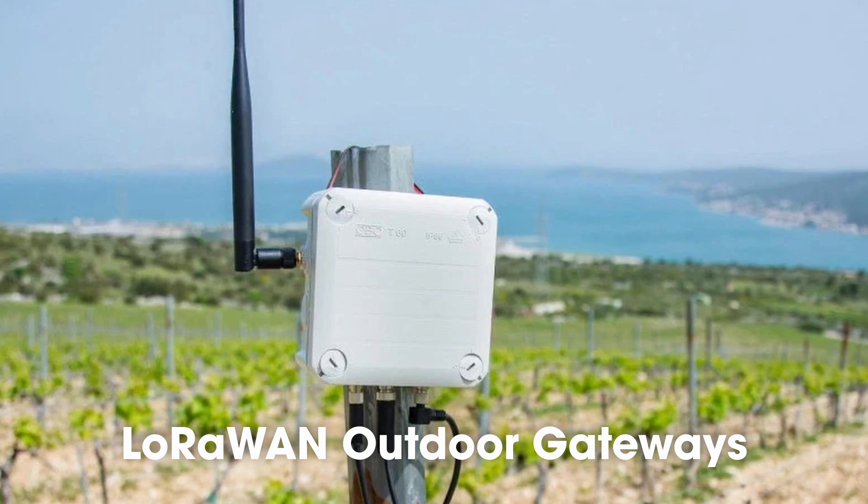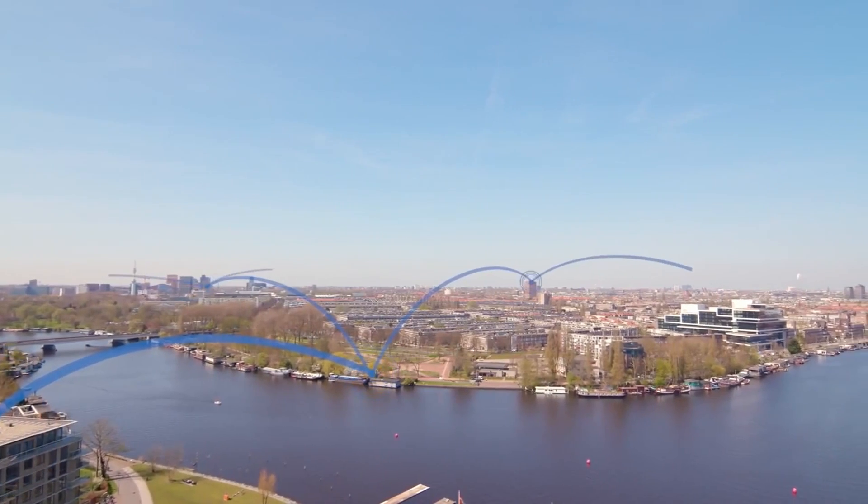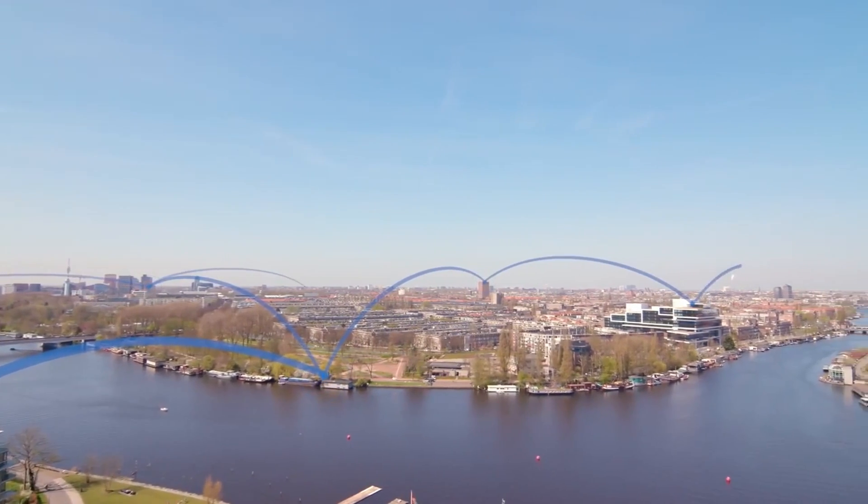Hi, I'm Ben from the Things Industries and today I'm here to talk to you about LoRaWAN Outdoor Gateways. But first, if you don't know what LoRaWAN is, it's a wireless protocol that allows sensors like this soil sensor that goes in my plant here to communicate really small pieces of data over really long ranges. The cool thing about LoRaWAN is that it's so low power that battery operated devices like this last up to 10 years.